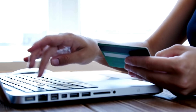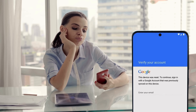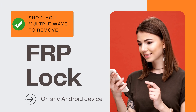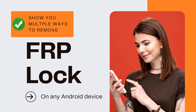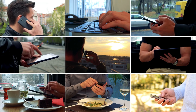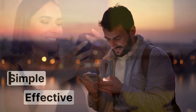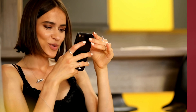Hey everyone, Steve here from TechGrove. If you've ever bought a second-hand Android device and got stuck with the FRP lock, you know how frustrating it can be. In today's video, I'm going to show you multiple ways to remove the FRP lock on any Android device, no matter the brand or where you are in the world. These methods are simple and effective, so you can start using your device without needing the previous owner's info.